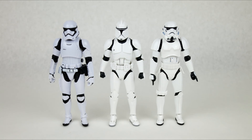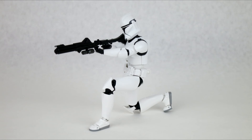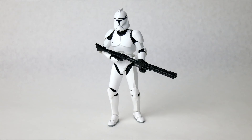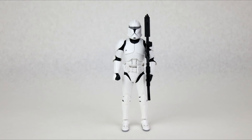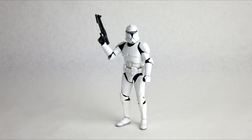Overall, I love this figure. The sculpt and paint are great, and the proportions are much better than the original Stormtroopers from Figuarts. The articulation could be a little bit better in the ankles and the arms so you can get some better poses with the guns, but other than that it's a phenomenal figure with great accessories, and I think it would be great in anyone's collection. I hope you enjoyed the review — subscribe for more. Take care.